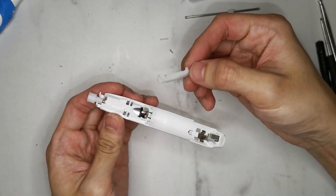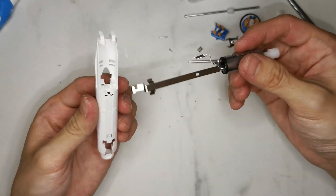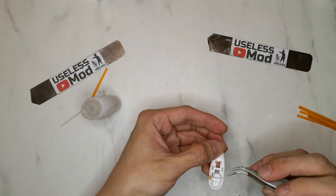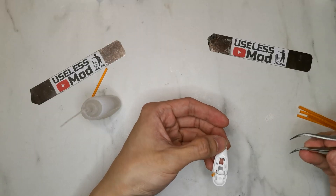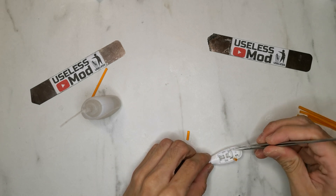Take out the on-off switch, remove the battery connector, and take out the motor. Now we can start to make the mold. I will skip the mold-making details in this video — I will post a full tutorial on mold making later, so please subscribe.